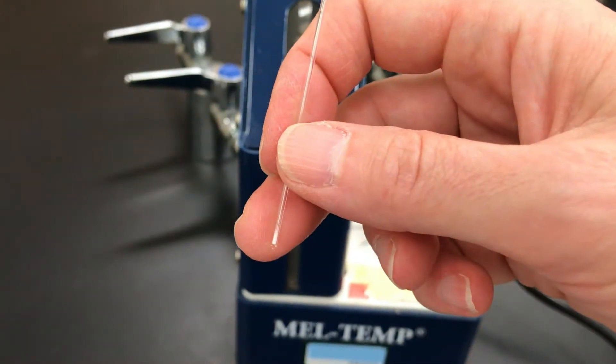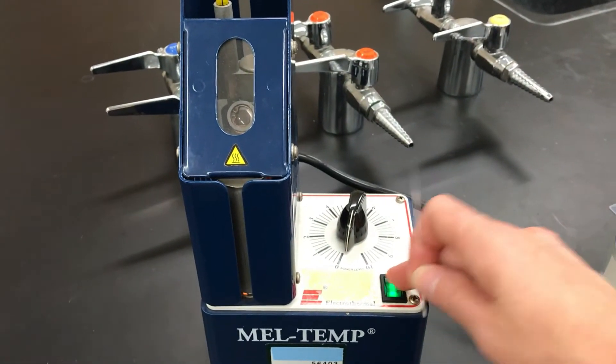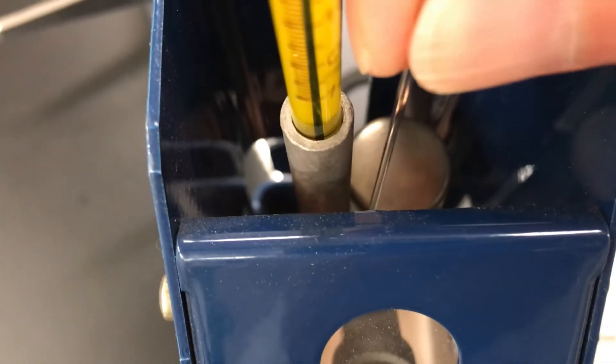The sample is now ready to go inside of the melt temp. I like to first turn it on so that it turns on the light and you can see what's going on inside. You'll see that there's a metal block with three little slots, and you want to position your capillary tube with the closed end down inside of one of those slots.